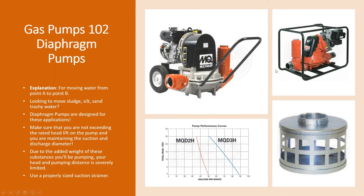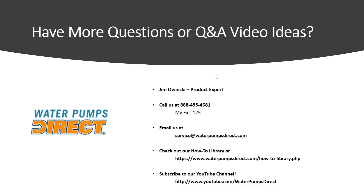Hopefully that answers your questions on how diaphragm pumps work and what their purpose is. If you have any other questions, give me a call, shoot me an email, or check out our website at waterpumpsdirect.com. Check out our how-to library once you get there, and subscribe to our YouTube channel. Until next time, have a great day — take care!